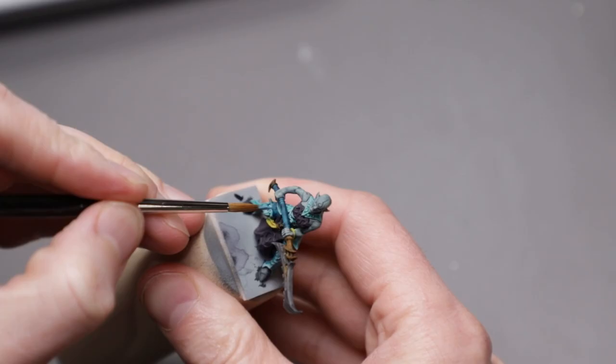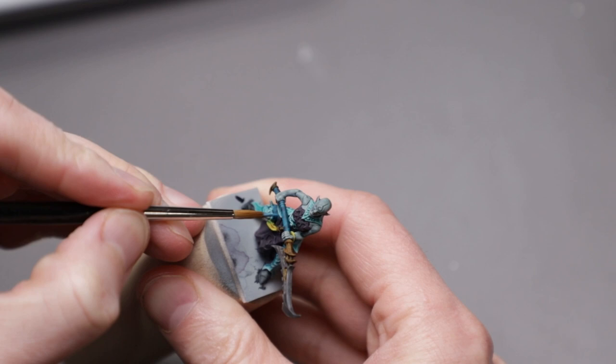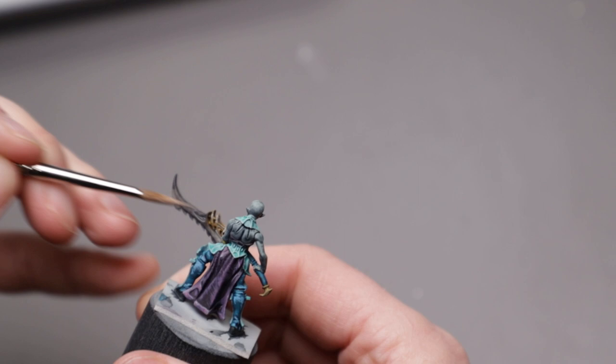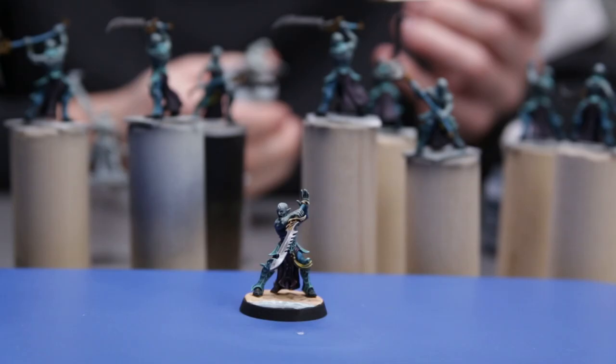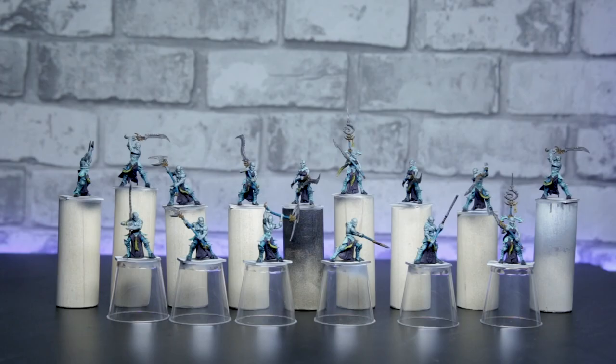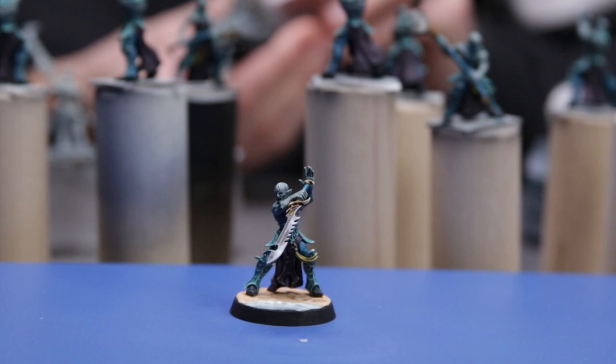Once the contrast paints had been applied, I set about painting highlights as before — once again leaving the skin alone and working in sets of three. After less than five hours of painting, I had 15 more minis, all awaiting bases.